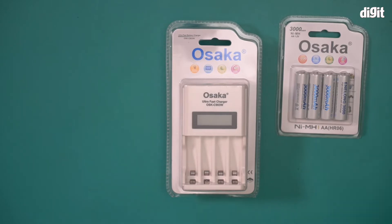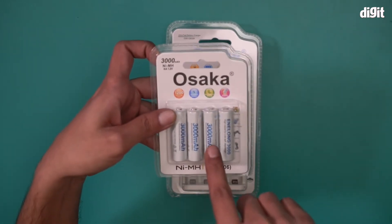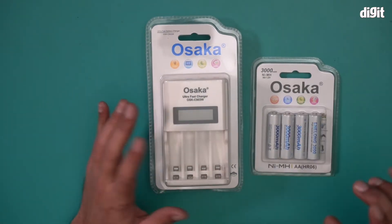There are four of them, and each of them are 3000 mAh, as you can see written right over here. You can obviously buy them separately, but they are available as a set as well.